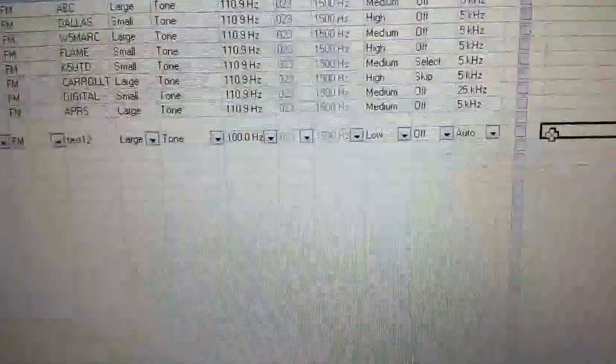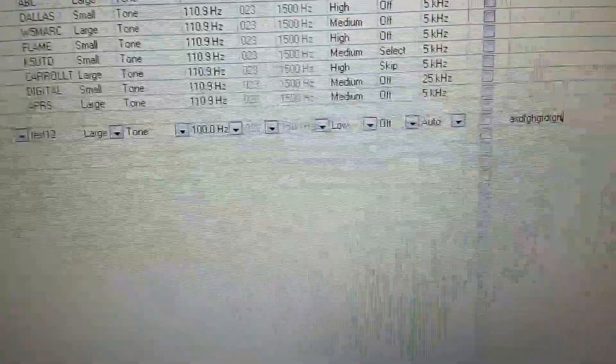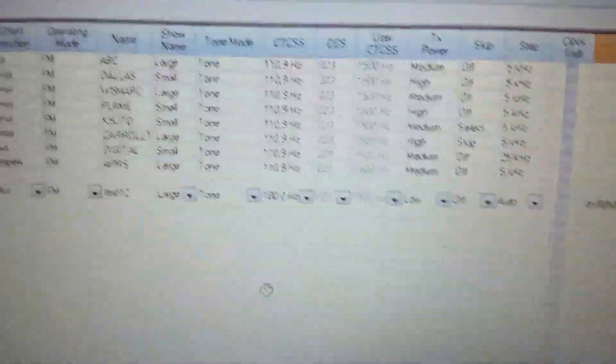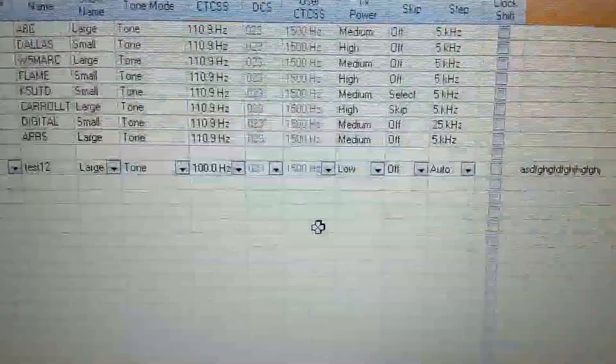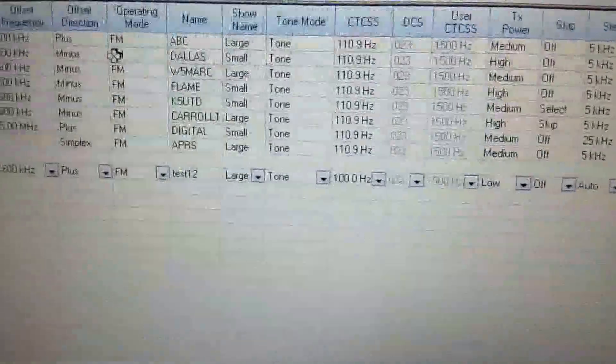I deleted the old entry that said 'test' and added a new one I'm calling 'test one two.' You can also add a comment — I'll just put some gibberish in there for the comment. That's helpful if you're using the software and want to note more details. I've got this all set up and done.